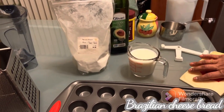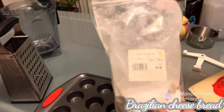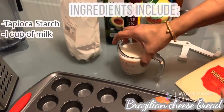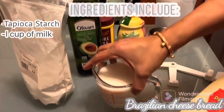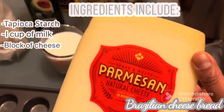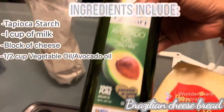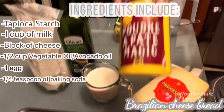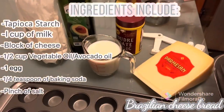It's actually complex carb since we are using tapioca starch. So we're using tapioca starch, one cup of milk — only half and half or two percent — we have cheese, we have vegetable oil, one egg, baking powder, and salt.